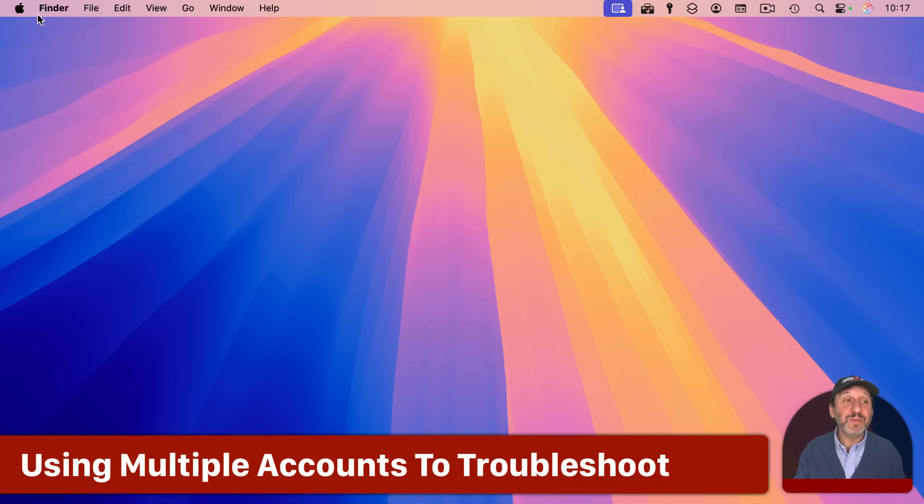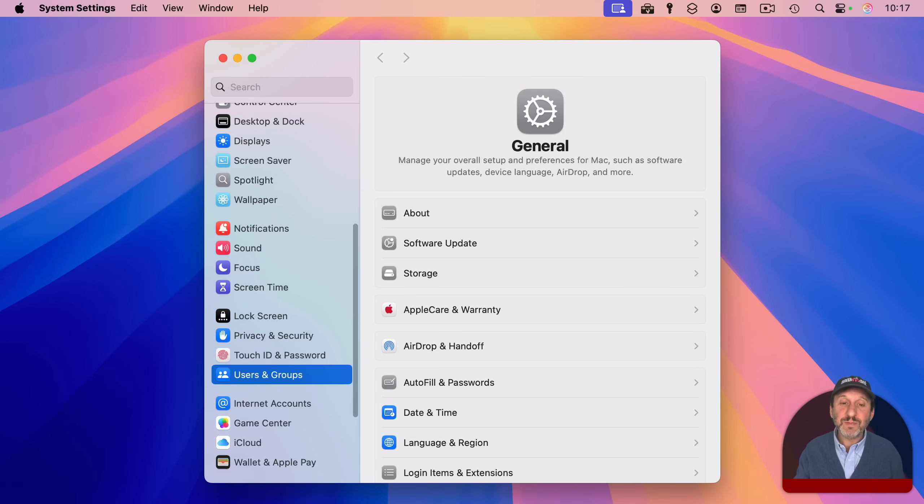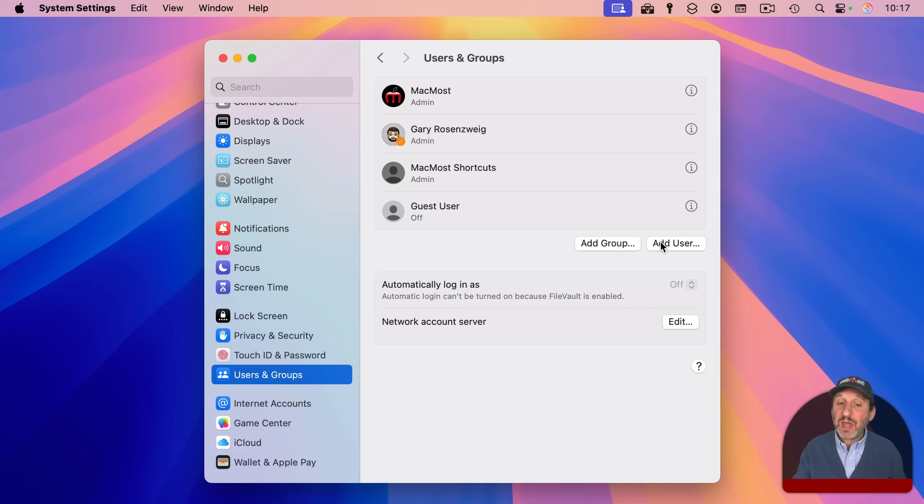Another useful technique similar to Safe Mode is to create a separate user account. Go into System Settings and look for Users and Groups. Here you can add a user and create another account — just give it a temporary name and set it up. It will basically be a default account with everything set to default, and there shouldn't be any apps or extensions running when you log into it. If the problem doesn't happen with this account but still happens with your main account, then it's just a matter of finding out what is running in your main account that isn't running in this new default account.